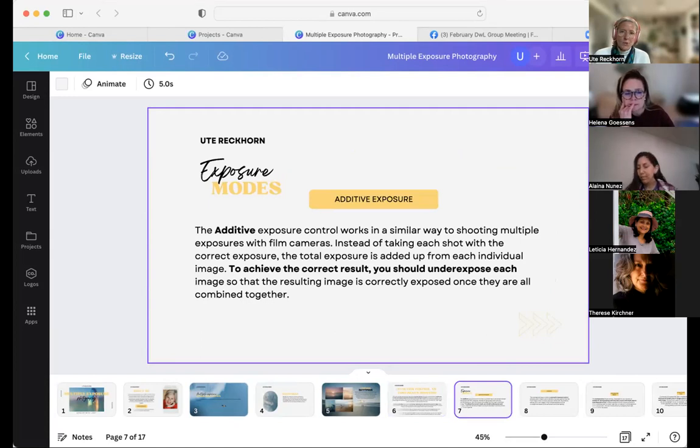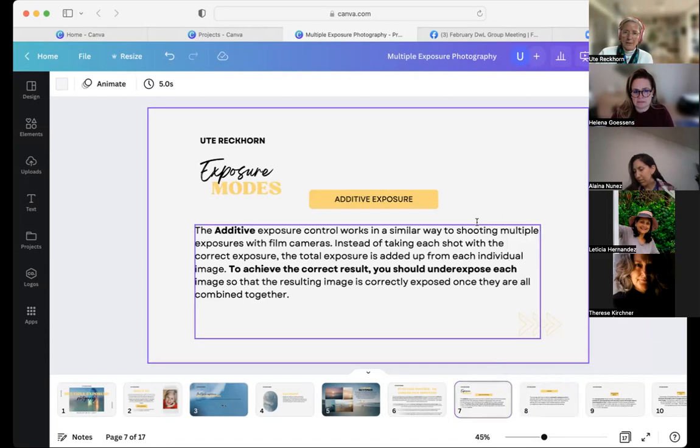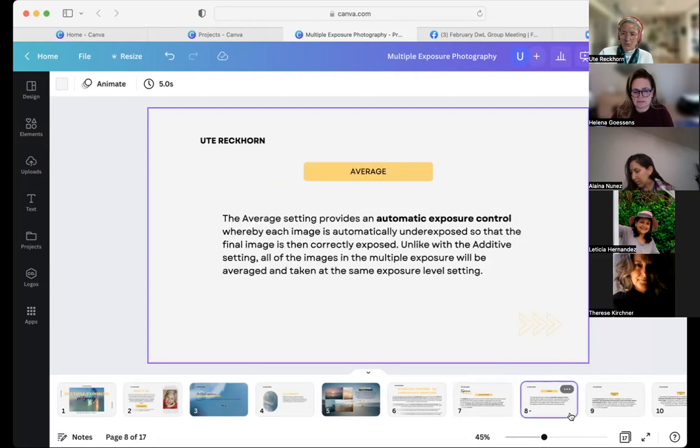Another thing that comes up when you look at your Canon — and with other cameras it's similar with slightly different names — is the different exposure modes. There's the additive exposure mode, which, like in film photography, takes individual exposures and overlays them, leading to an overexposed image. That is useful in certain cases. What I personally prefer is the average mode because it includes automatic exposure control so you don't get an overexposed image. If you shoot additive, you need to underexpose your image to compensate.